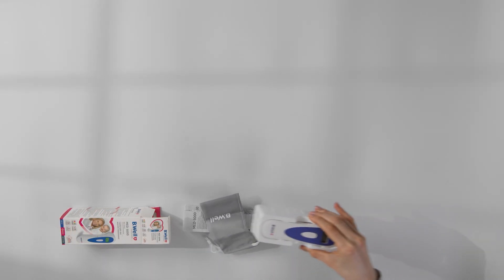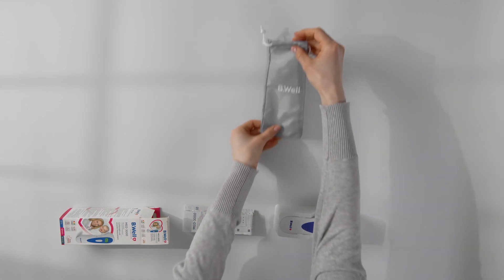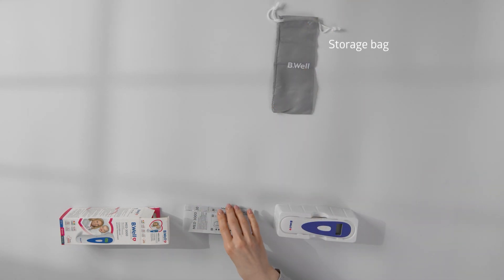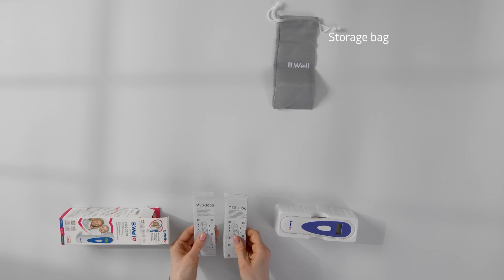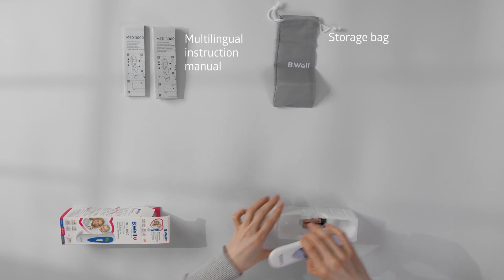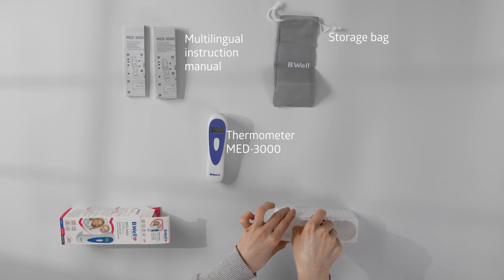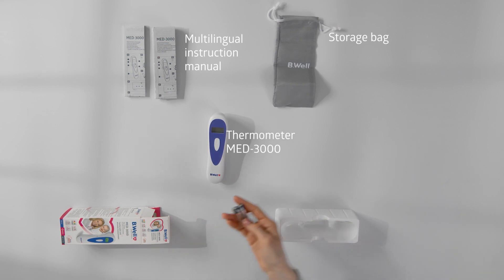Med 3000 is ready to work right after purchase. The kit includes a bag for convenient storage of the device, an instruction manual in your language, the infrared thermometer Med 3000, and 2 batteries, type AAA.